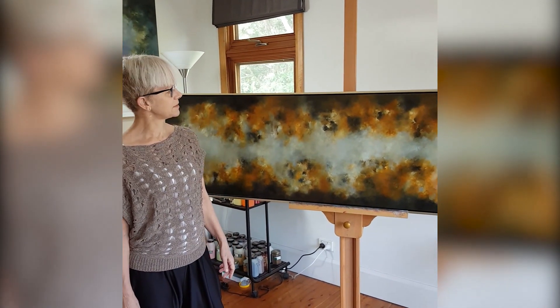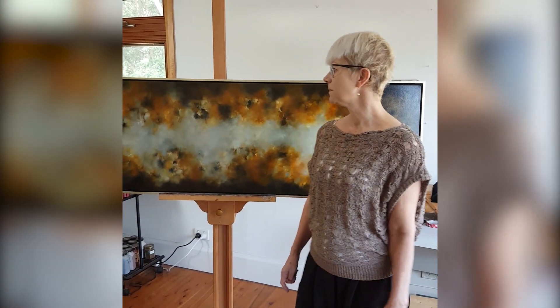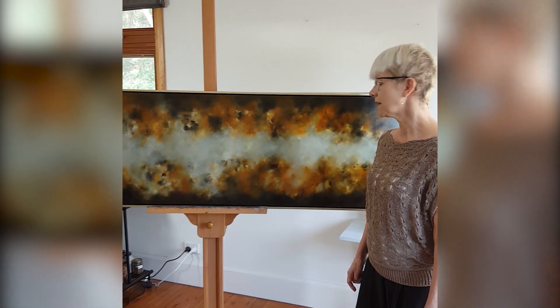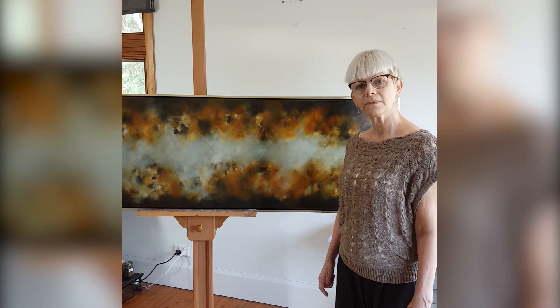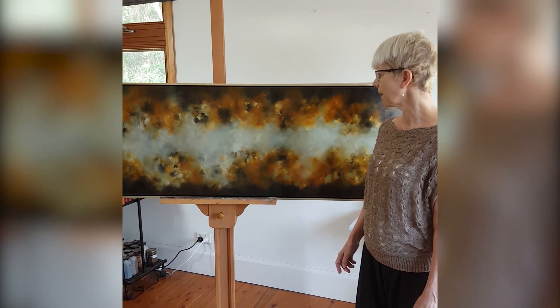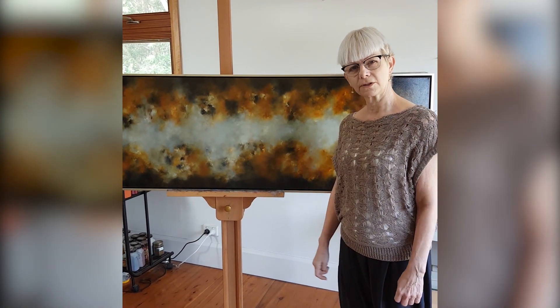I was thinking about that as I was painting because then the pandemic hit us, and I was trying to paint paintings of hope — that we can do that jump bravely and get through the crisis. But at the same time I wanted to incorporate our strong Australian landscape.